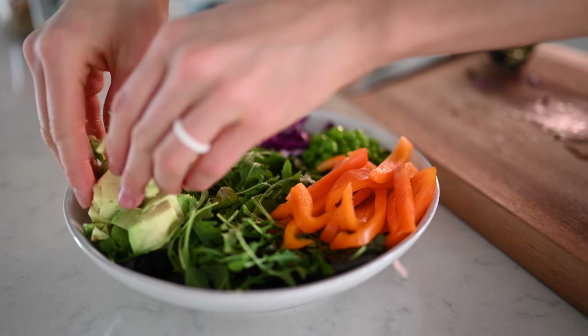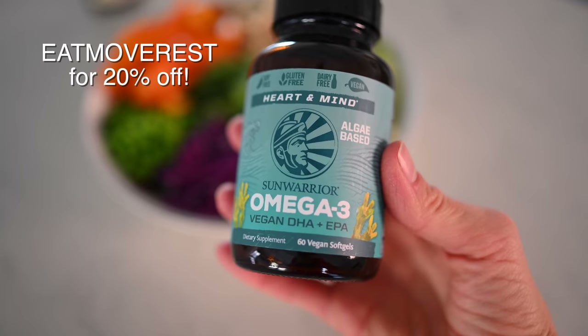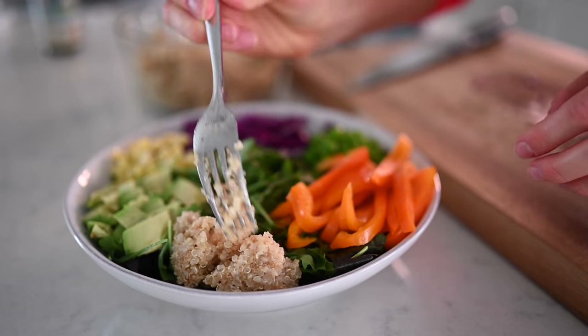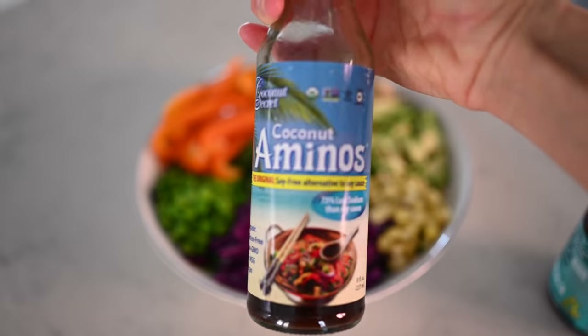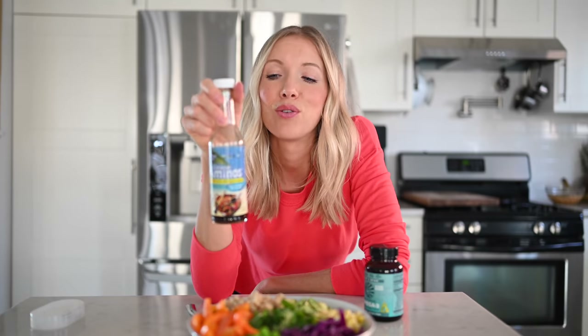Something I am going to take with lunch is one of these omega-3s — these are vegan, so they come from algae, not fish oil. I started taking these when I became pregnant and I've been taking them while breastfeeding as well, just as a safeguard to make sure I'm getting EPA and DHA. These are also made by Sun Warrior — you can get 20% off, I will put the link and the discount code in the description. Best part: no fishy aftertaste. I'm going to dig in and put on some coconut aminos, mix everything together and mash the avocado in a little bit and drizzle it on top — it is so good.